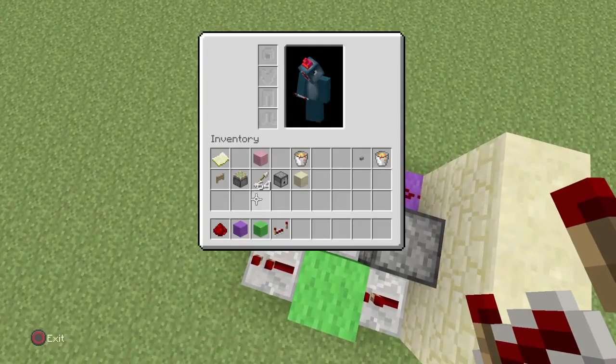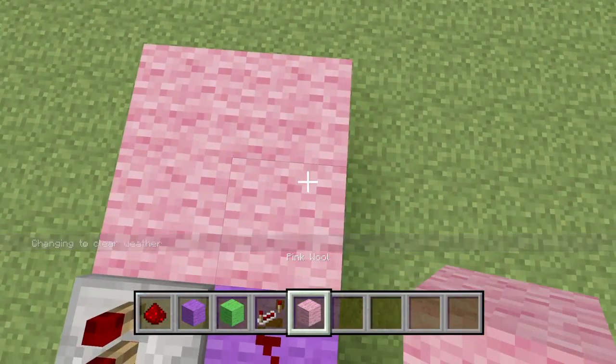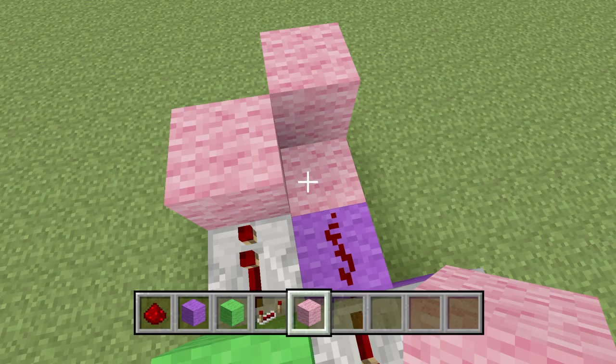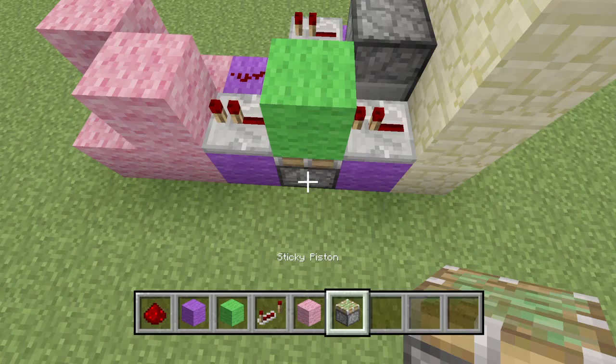Now get your pink wool out and do four on the floor behind it, one there on either end. And then when you place your repeaters you'll swap that block underneath the lime green to a piston.